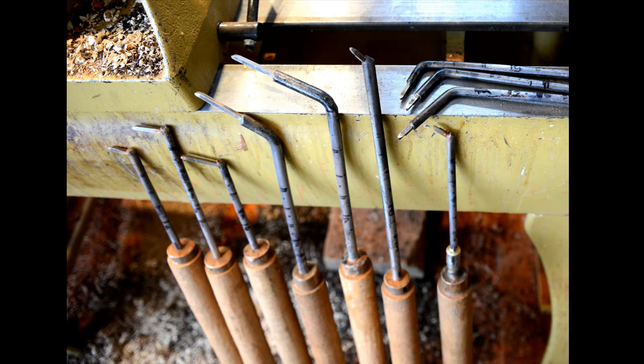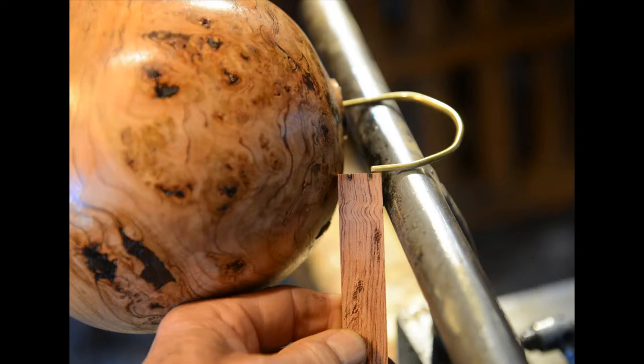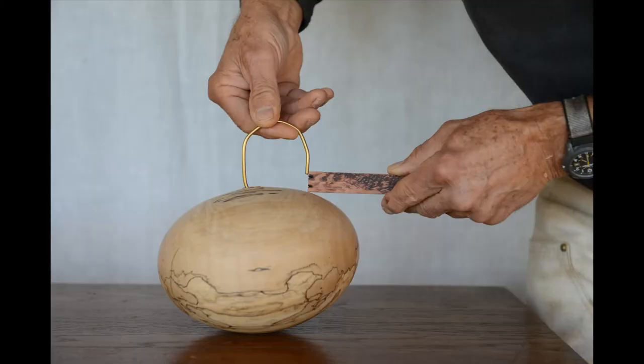And here are homemade calipers. Each mark is three-sixteenths of an inch. Where the brass and the wood overlap, that is the thickness of the vessel's wall.